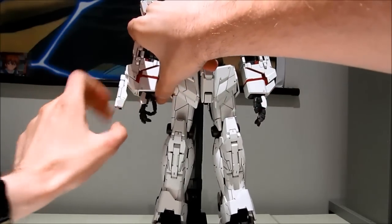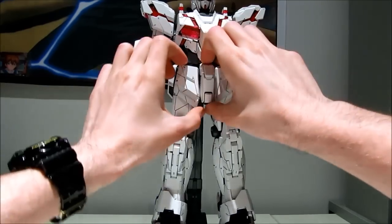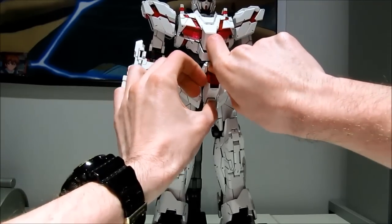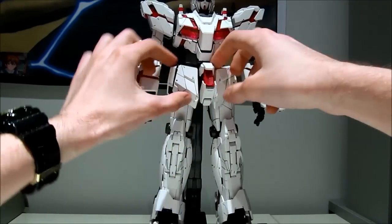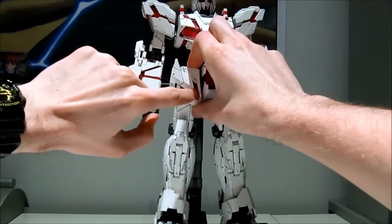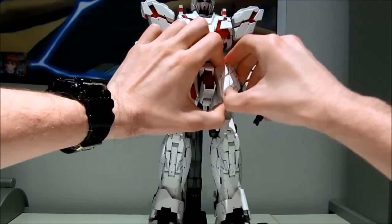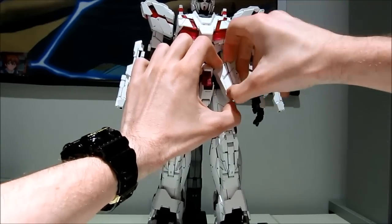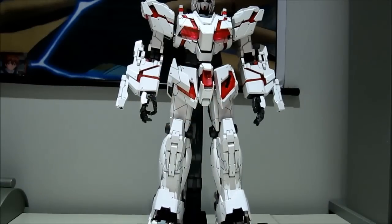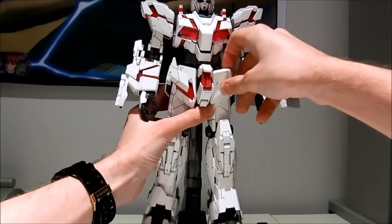But you do have the option of using the other horn if you really just want to have a great-looking unicorn mode. And then because it is the destroy mode, the beam tonfas will come out all the way, onto the waist area that folds out. These tend to be a bit on the weak side — sometimes when you're trying to fold them out, they will snap off their pegs, so just be a bit careful. Out they come — and that's exactly what I was talking about. Let's quickly click that back in there.